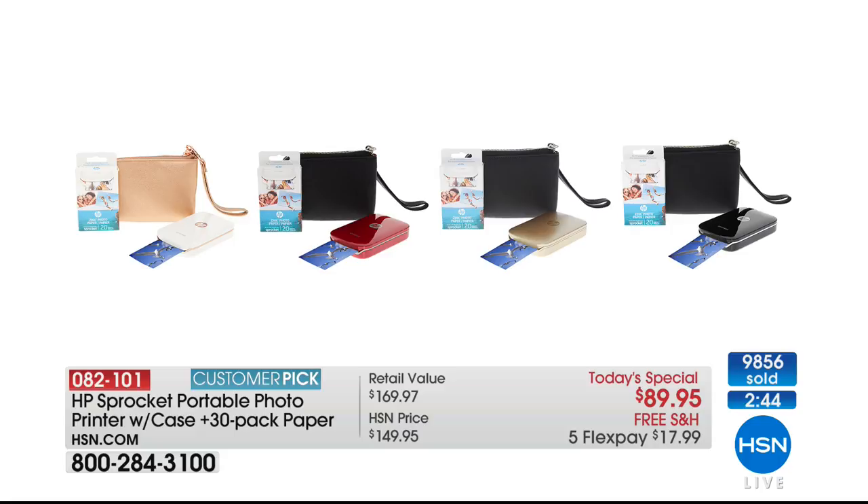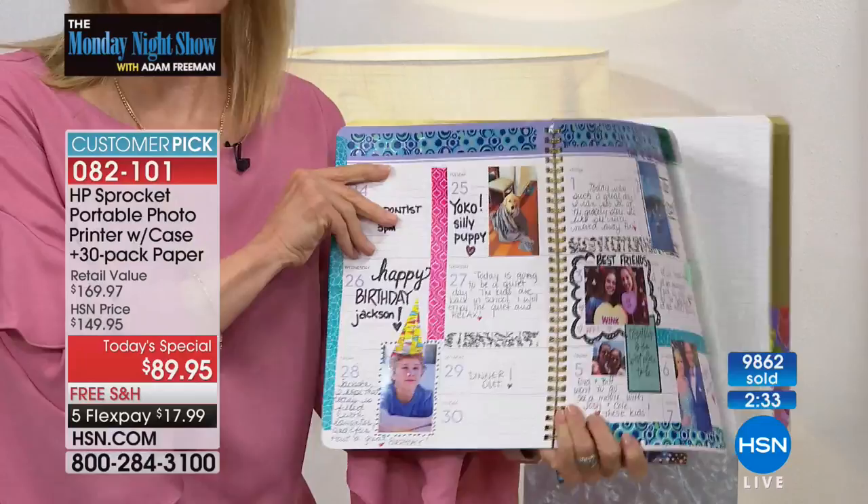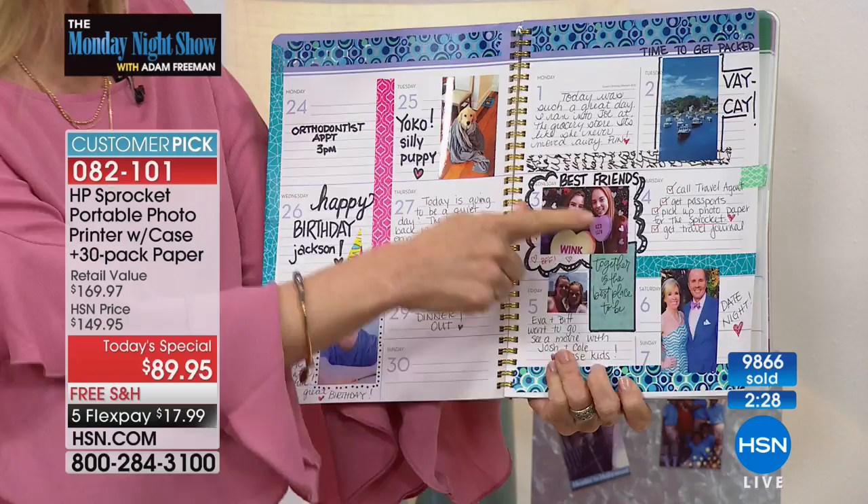We're going to check in with Julie real fast. She has a couple of ideas from a Facebook page called Sprocket Fanatics. This is a calendar or planner — if you want to stay organized, you can print out your photos and stick them right on. Remember, it's just a peel-and-stick. You can put your little notes on it — a great idea from the community.